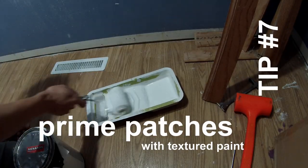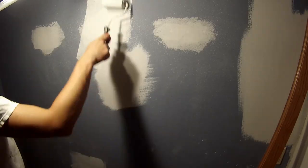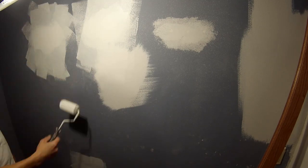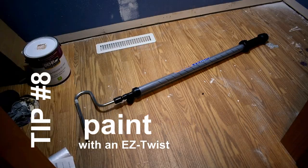Tip number seven: always make sure you're using a texture or other type of primer that will match whatever the base wall is, so when you paint you can't tell where you had your sanded spots.